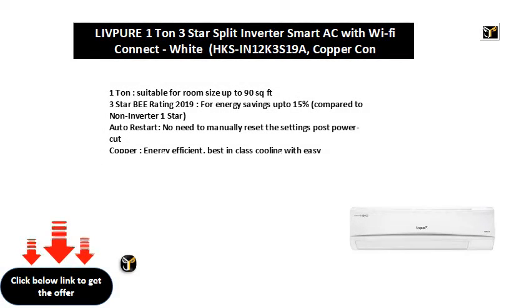1 ton, suitable for room size up to 90 square feet. 3 star BEE rating 2019, for energy savings up to 15%, compared to non-inverter 1 star.